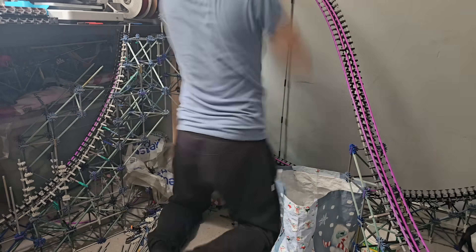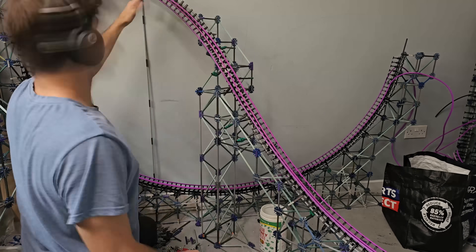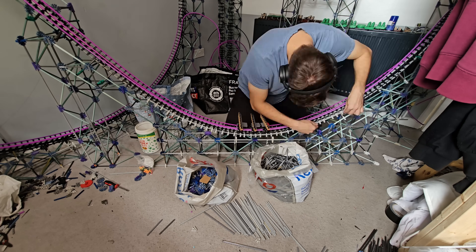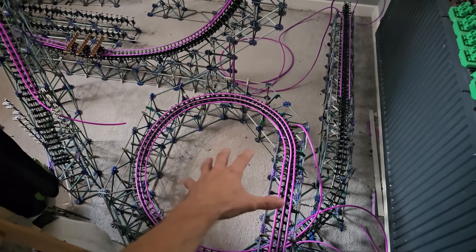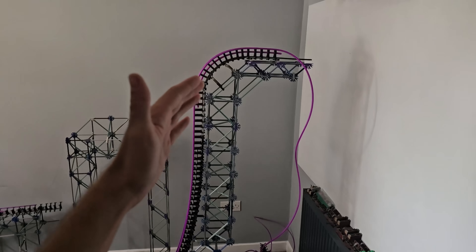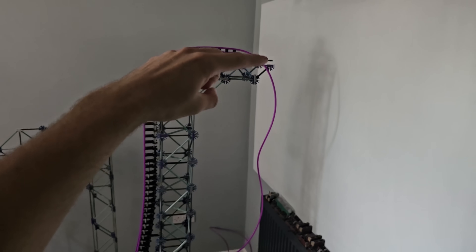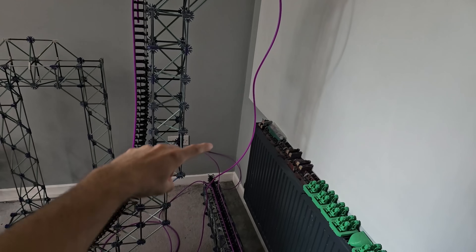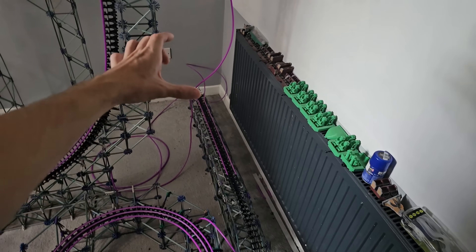After completely finishing the Immelmann and adding all the extra supports and track for the bottom of the drop, it was time to get started on the final section: the main drop and the lift hill. I've moved everything over — we have the brake run here, which goes underneath the top of the drop. I just need to build the turn, the top of the lift, the lift itself, and the final little turn, then extend the length of the brake run and station so that it all fits.